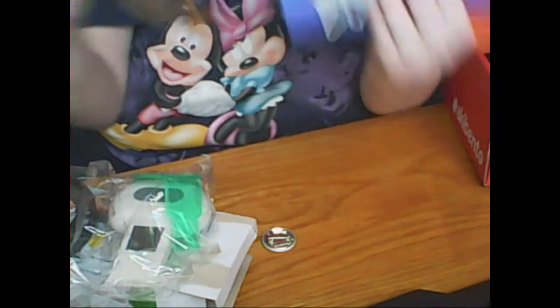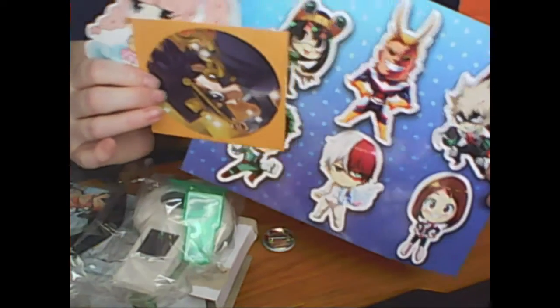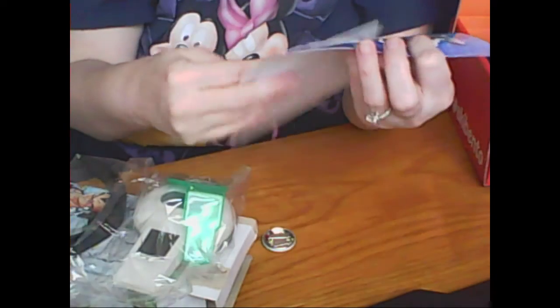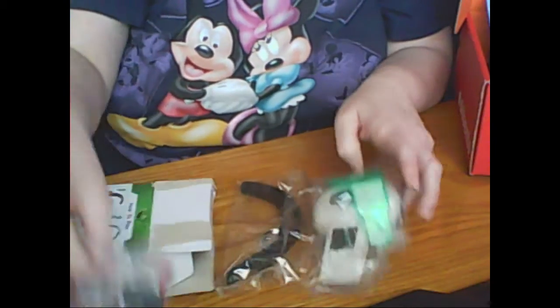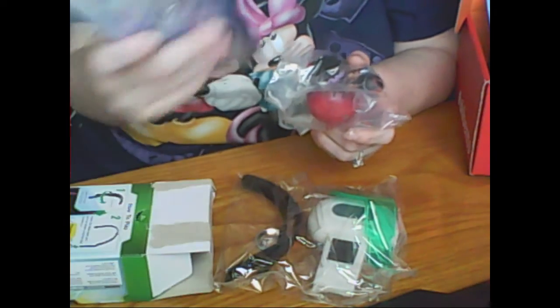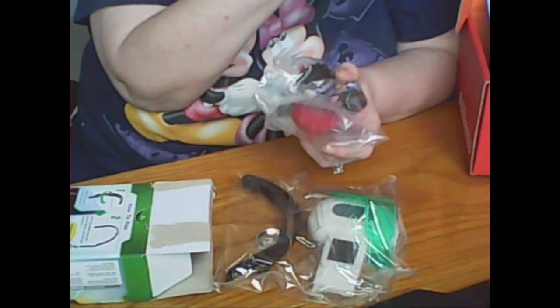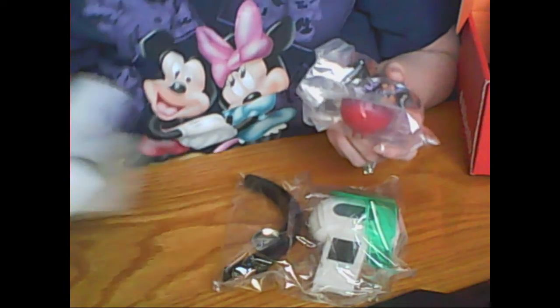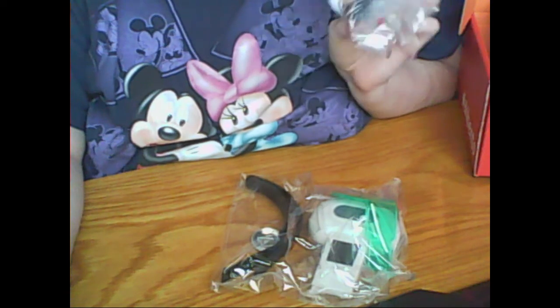I thought it was a pretty good box. I'm probably going to rate it maybe like a 7, because it's really sticker heavy this month — like super sticker heavy — which makes it a little bit less useful for me. I do like the Scouter a lot, and I really like the figure. I probably won't really use the keychain just because I don't know what it's from, but it's a nice keychain. Anyways, that's going to be it for me. I hope you enjoyed that video and I will see you later. Bye!